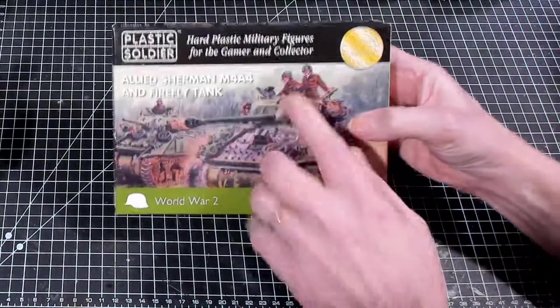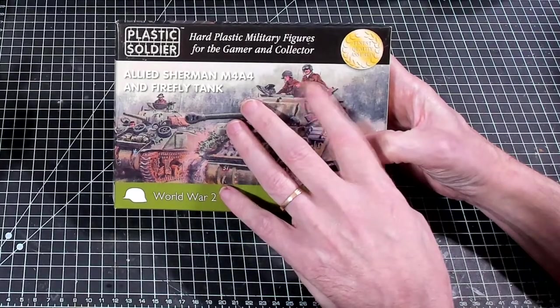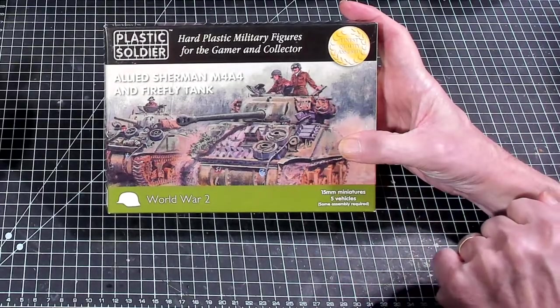I find this a little funny - I was looking at this picture and this commander's got a handlebar mustache. I thought that was funny.